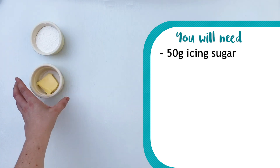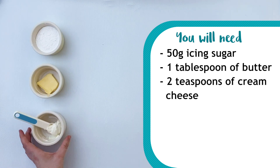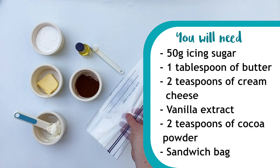Let's look at our ingredients for today. You'll need 50 grams of icing sugar, or half a cup, one tablespoon of butter, two teaspoons of cream cheese, a dash of vanilla extract, two teaspoons of unsweetened cocoa powder, and finally a resealable sandwich bag.